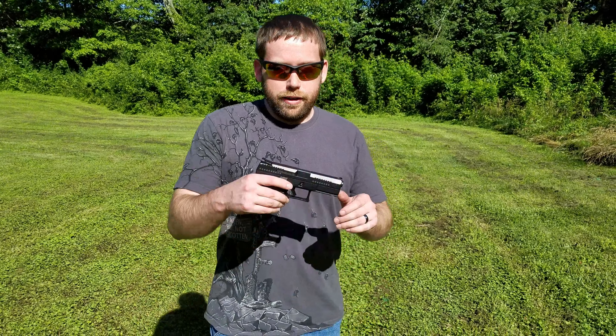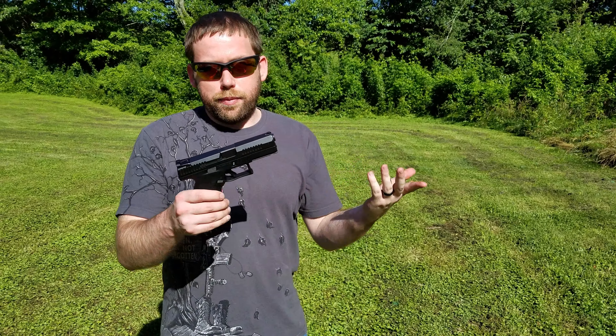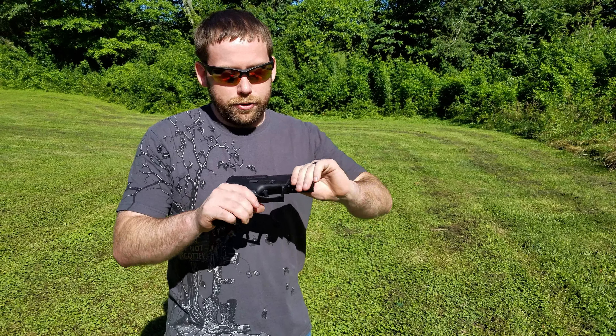Hey guys, Ryan from Liberty. Today we're going to be shooting the CZ P10C, which is one of CZ's brand new guns. It's a really neat firearm — striker fired. As of making this video these guns are rather hard to get, so this is the first one we've been able to handle.